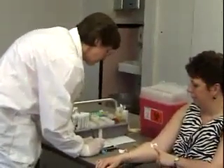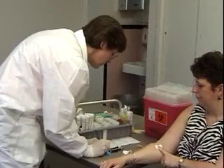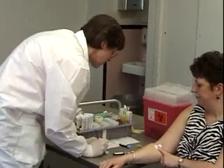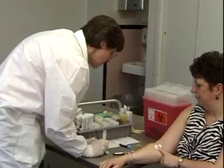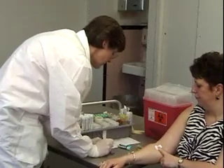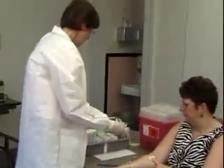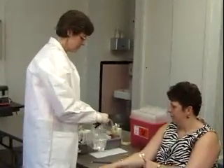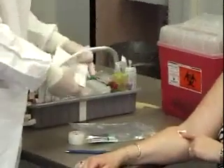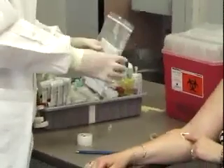You want to make sure that you label the tubes with the appropriate name and history number. I'm going to write Mrs. Smith's name and history number — Alice Smith, 756423 — on each tube. Then I'm going to put the blood in a Ziploc bag, and in the pocket of the bag you want to insert the request form, and you would send this to the laboratory.